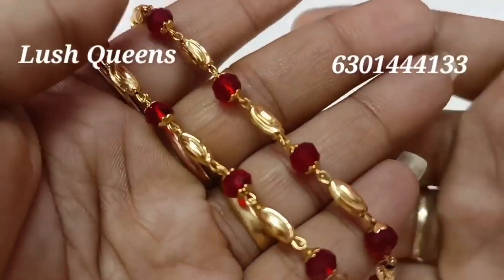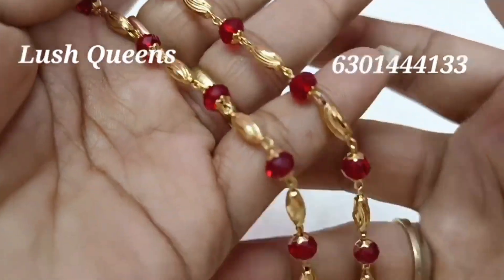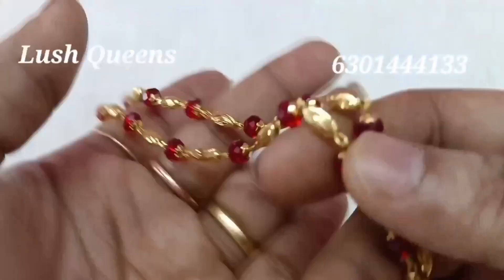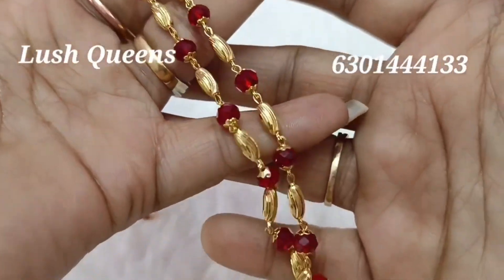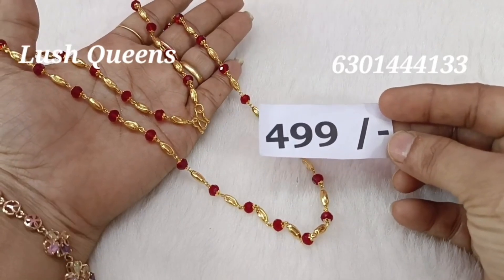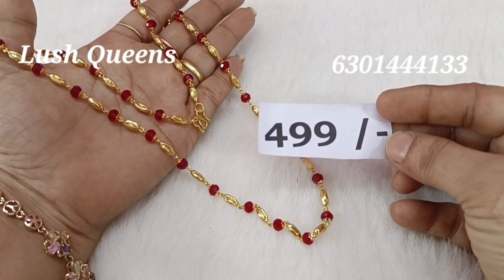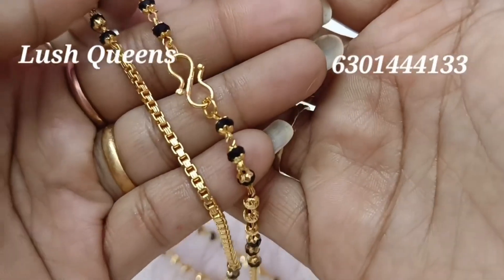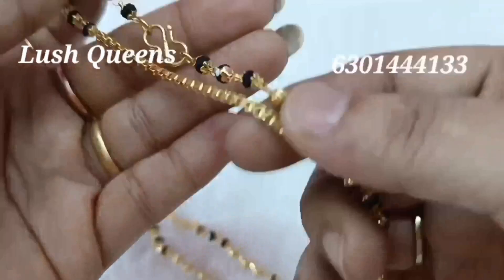The red color is a crystal. Red means blood red, but it is maroon. The red color is a light orange. The price is Rs. 499. If you want more options, you can check out Bangles videos on our channel.